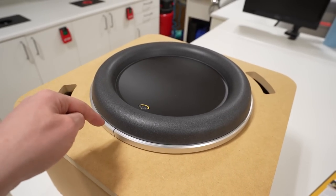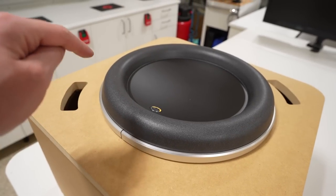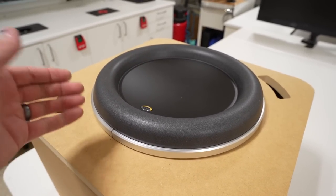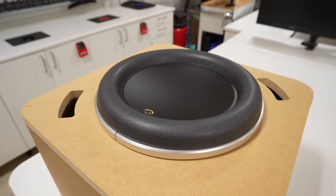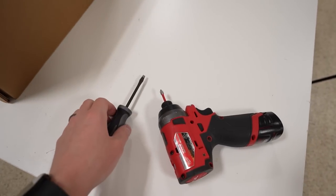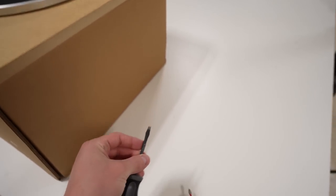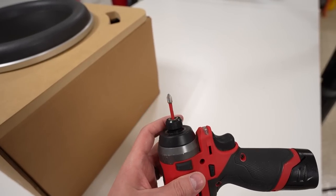When you first remove the W7 from its shipping carton, it's going to be attached to an MDF baffle. As a quick side note, you want to make sure that you keep this baffle along with all the other packing materials, just in case you ever need to send the subwoofer back in for service. To remove the W7, we only need two different tools: a flathead screwdriver and an electric screwdriver with a number two Phillips head bit.